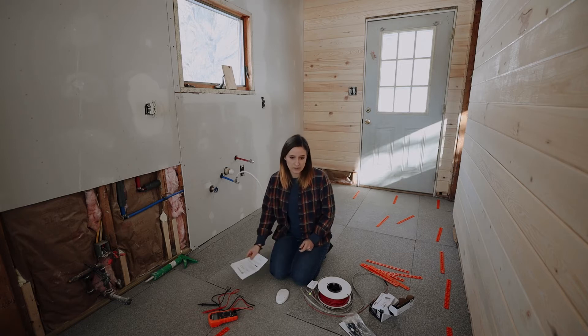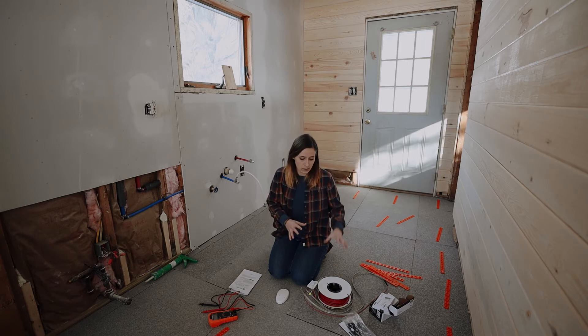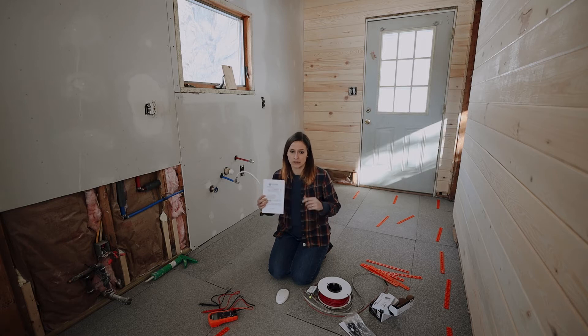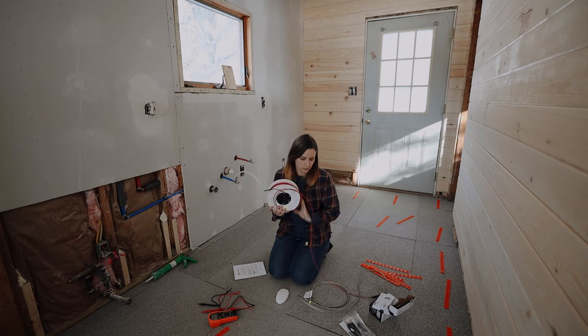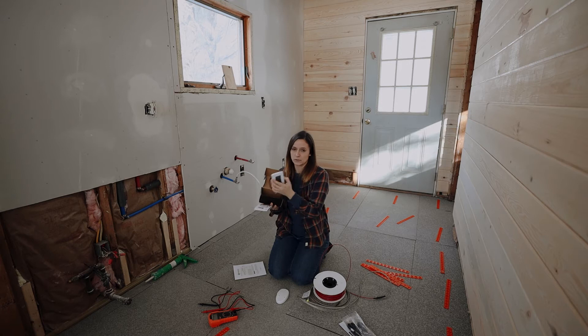So when they send you this kit, they send you a couple of things. They actually sell this kit in multiple increments of square footage - we went with 75, but they have all sorts of different ranges. We'll put the link to this warming system kit from Amazon in the description below. In the box they send you the coil, which is this spool of wire - your heating element. They also give you a thermostat.